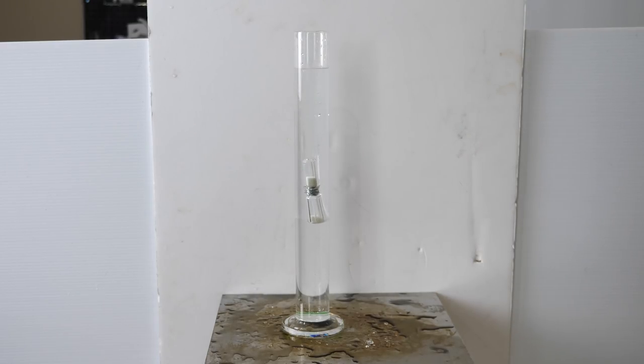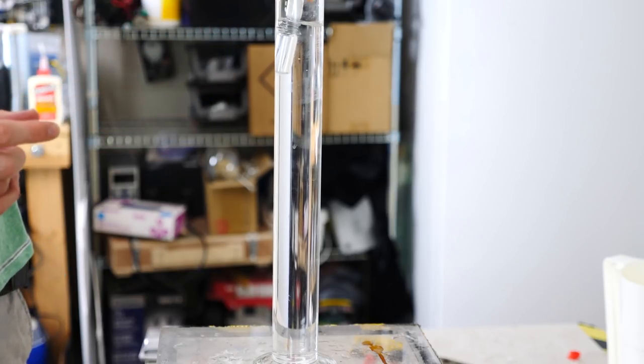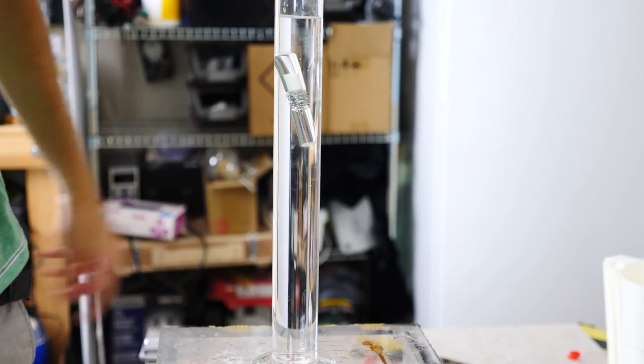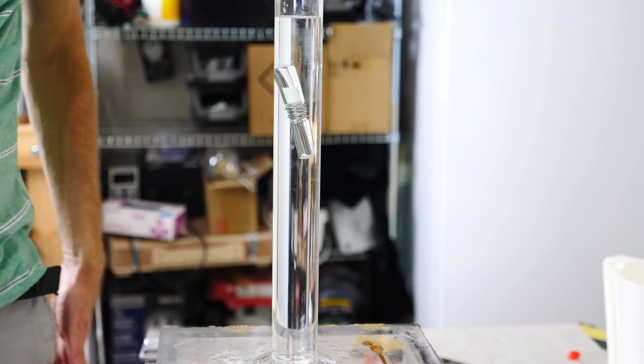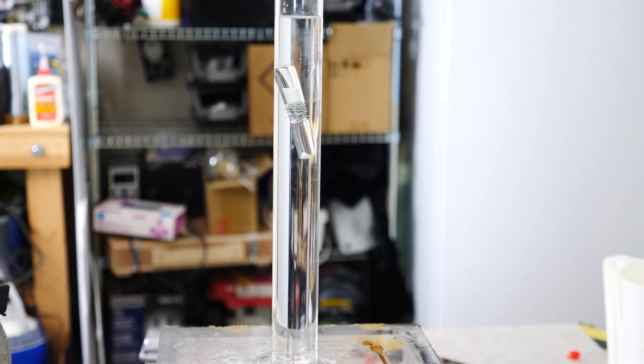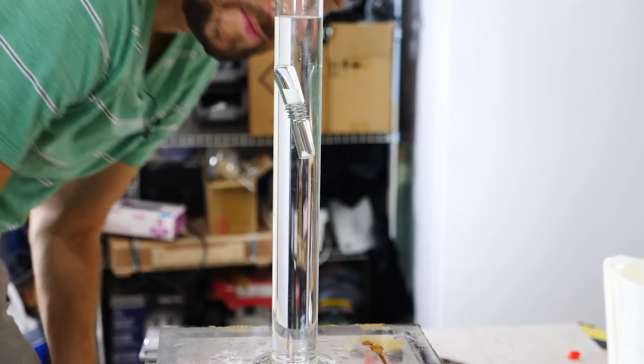Now watch what happens when we let the sand fall to the bottom. After some of the sand falls to the bottom it sinks. I literally cannot get this to sink if it's right side up — it floats there until some of the sand falls to the bottom of the hourglass, and then it sinks.